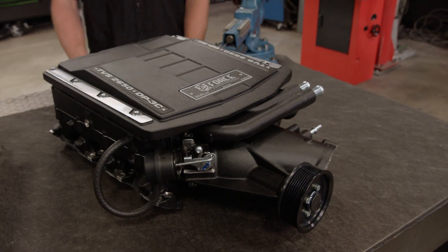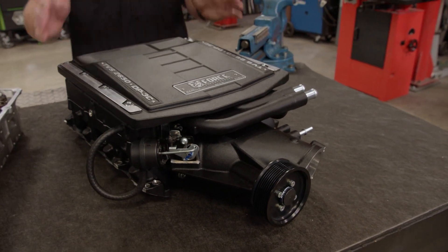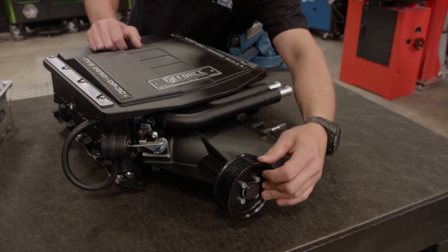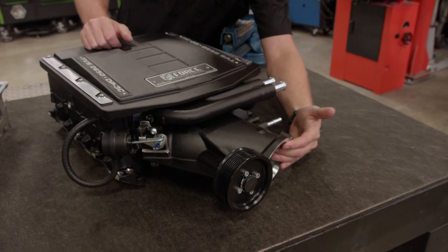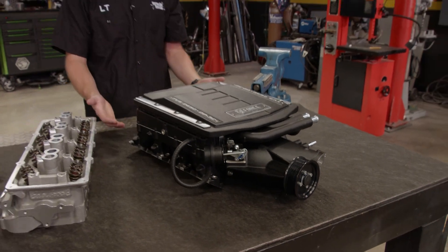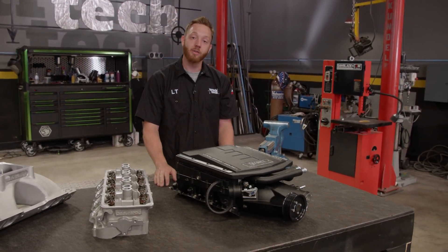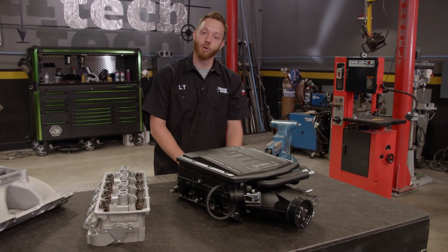The next option is to simply force more air into the engine. This is an E-Force Supercharger. It bolts onto the cylinder head and a belt from the crankshaft turns it. It'll suck in air from the atmosphere and force it into the engine, filling each cylinder with more air and fuel than it would be able to draw in by itself, giving you massive gains in power and torque.